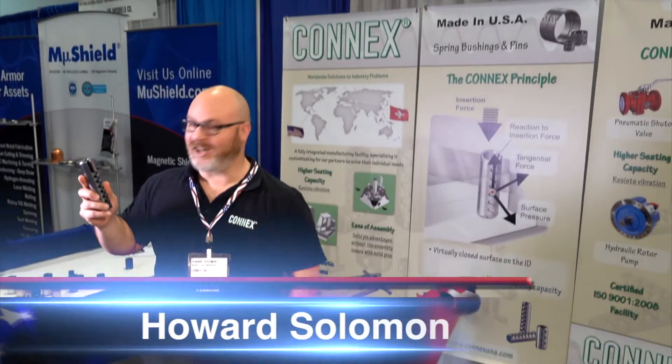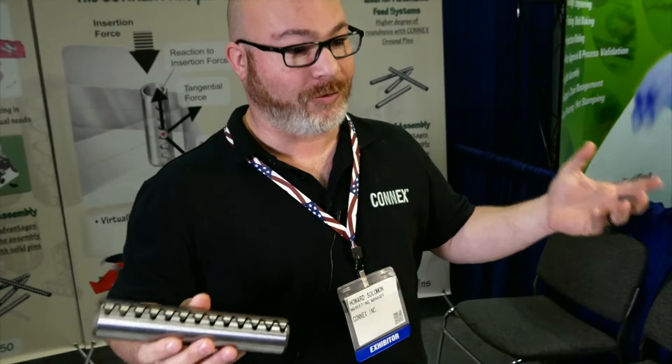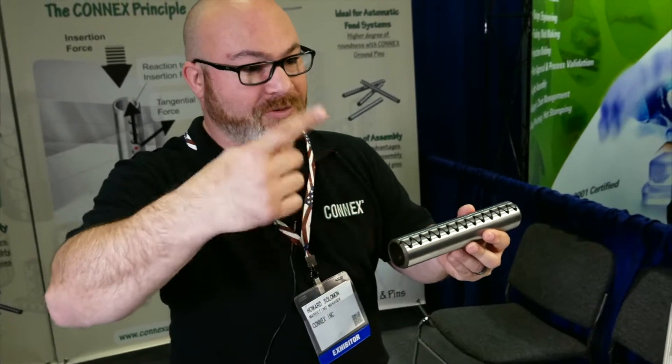Hi, I'm Howard from Connex. We manufacture spring pins and spring bushings. A lot of people use dowel pins, which is a solid pin, or a roll pin. A roll pin is basically just coiled real thin steel.